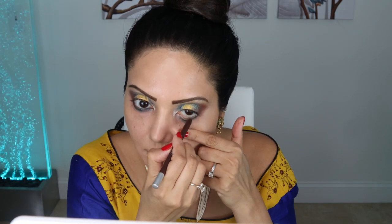Then I'm using this Urban Decay eyeliner in brown to fill my waterline and draw an eyeliner. I don't like black these days — I really feel that brown softens up your eyes.